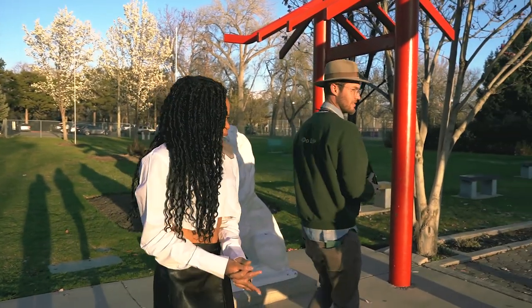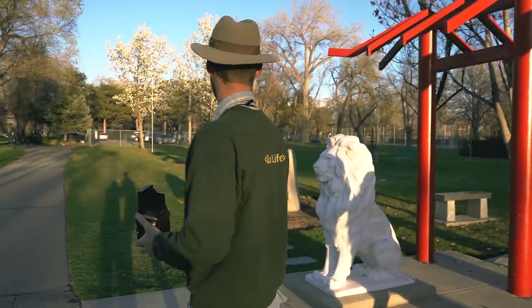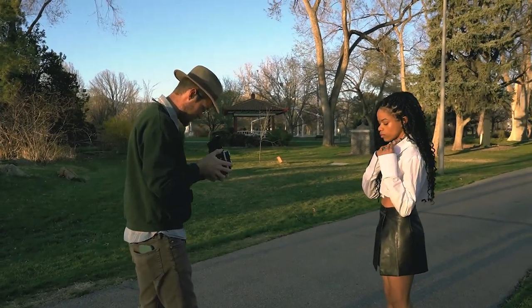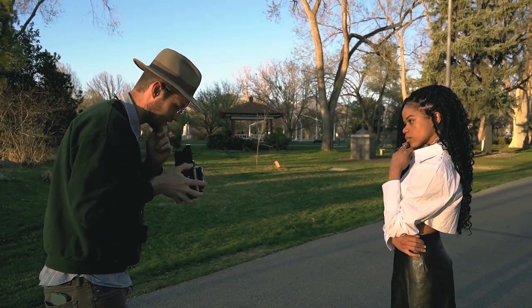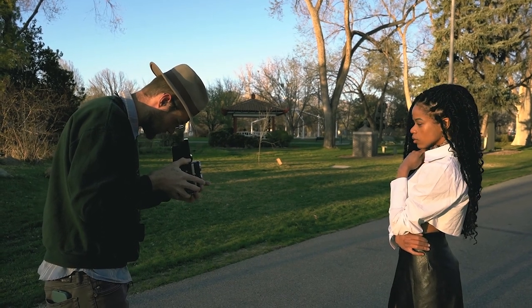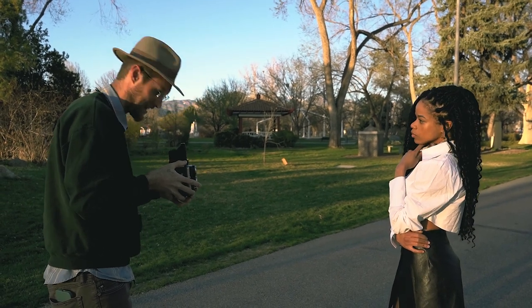Let me get one more of you close up. We're going to stand right here while I'm trying to get these blossoms in the background. You need to lift your knuckles up, pinky down. Three, two, one — got it.